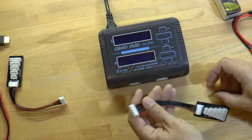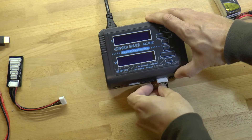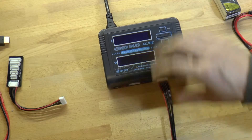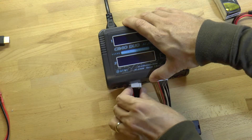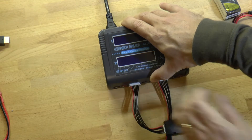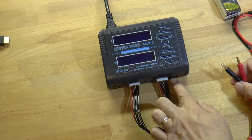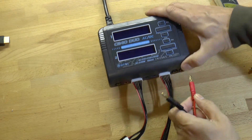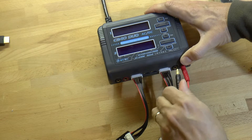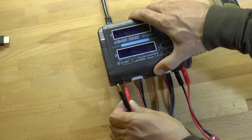The first thing we need to do is plug these little circuit boards into the balance ports on the front — there are two of them, so you've got to do them like that. Then we need to plug these cables into the banana jacks on the front of the charger. Make sure you get the red in the red jack and the black in the black jack. We'll plug both of these in like this.